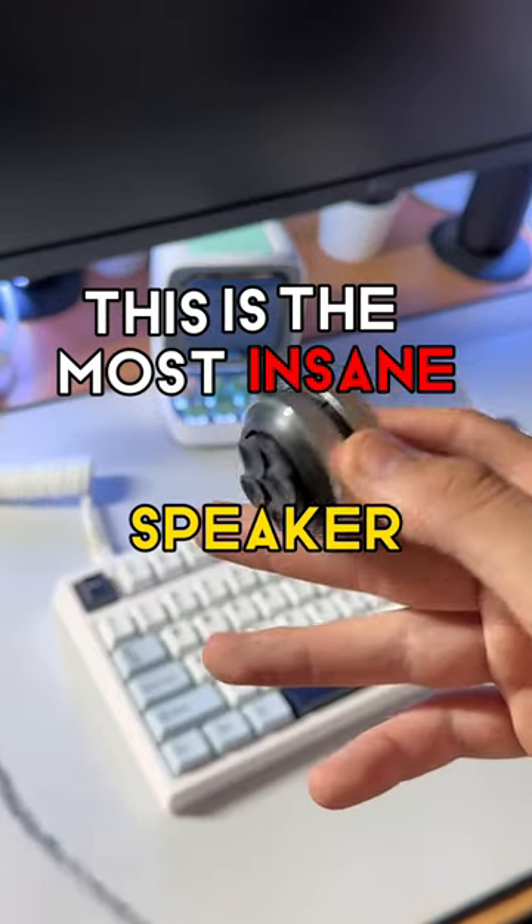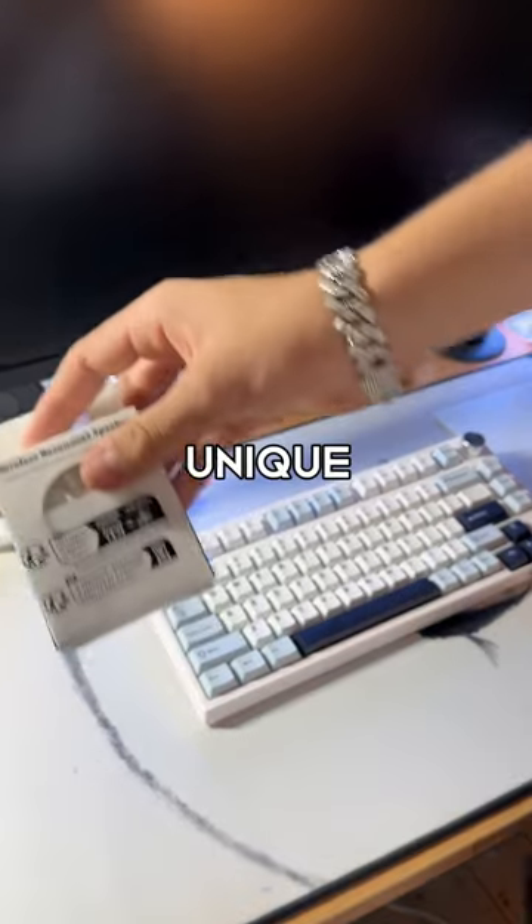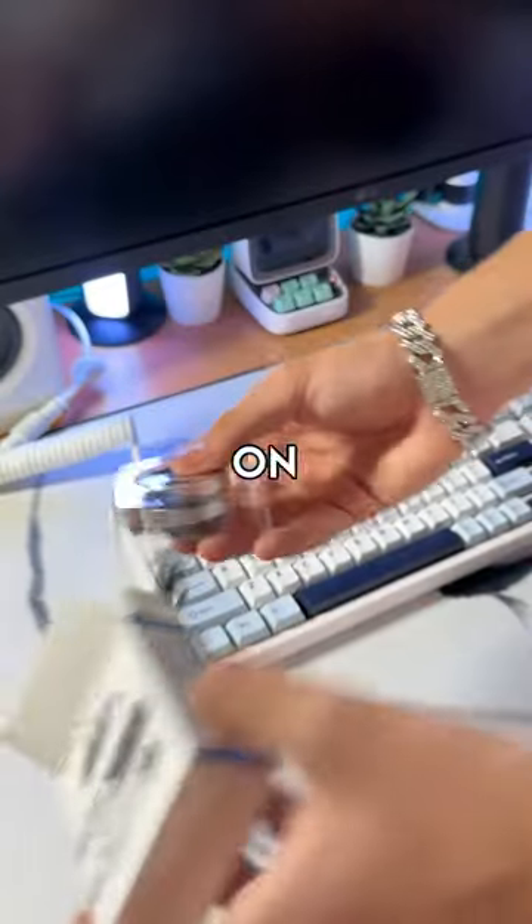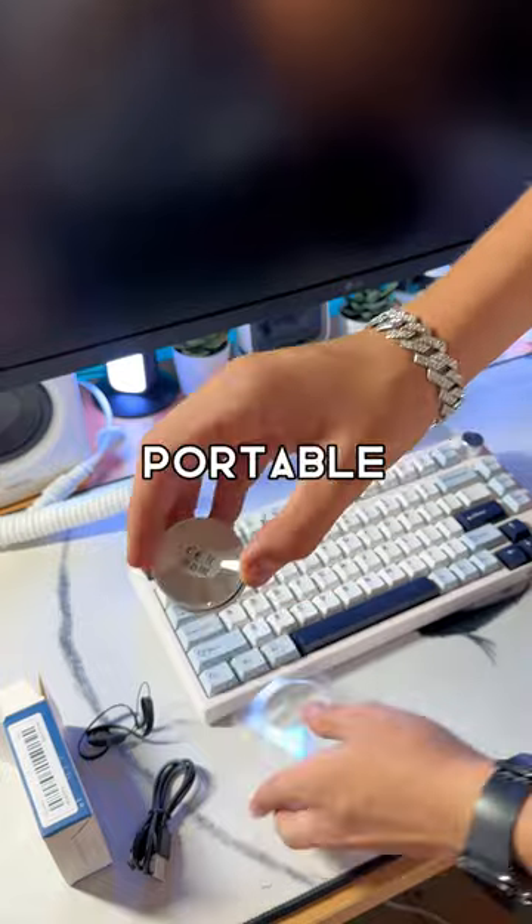This is the most insane speaker I've ever reviewed. What's so unique about this portable speaker is that it works by vibrating the sound onto whatever surface it's put on, so you essentially have a really loud portable speaker in a really small form factor.